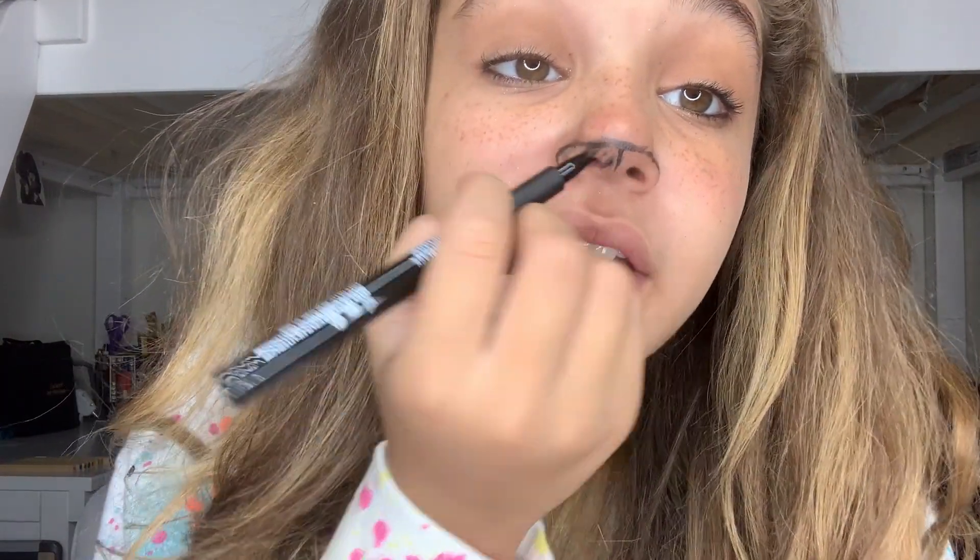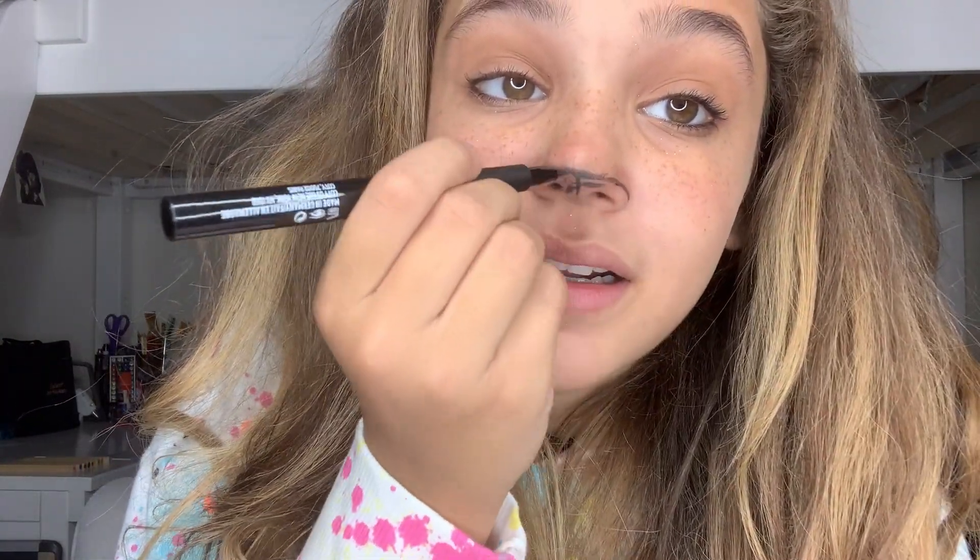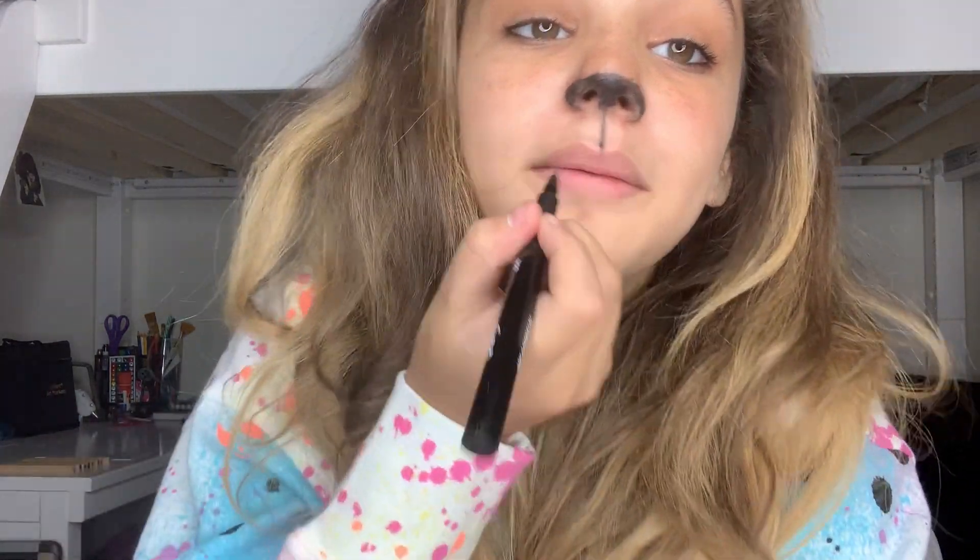Perfect, just like that. Now I'm going to fill this in with the black eyeliner. And now I'm going to draw a line from my nose down to my lip, just like that. So now I'm going to move on to my lip.